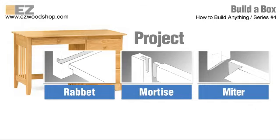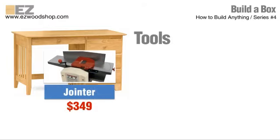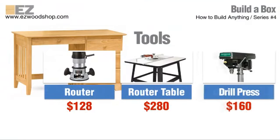These kinds of wood joints require some fairly sophisticated shop tools — tools like a jointer, a table saw, a dado blade set, a router, a router table, and a drill press.